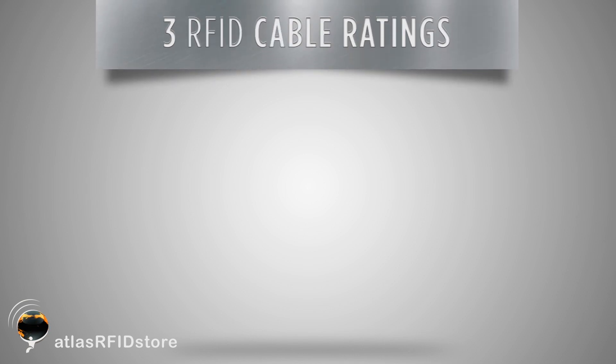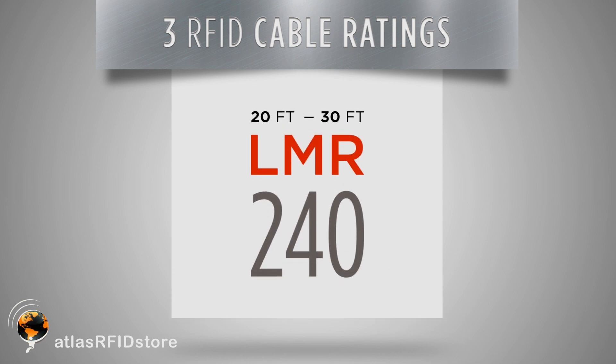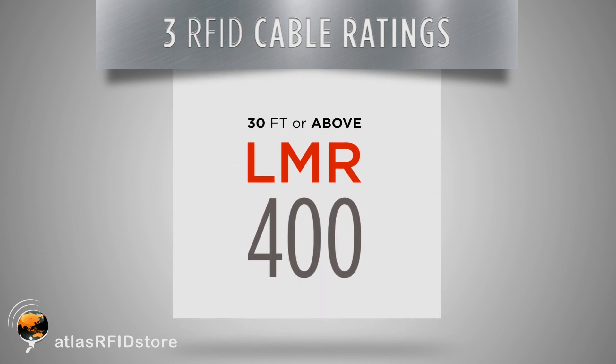There are three ratings that we typically recommend to our customers. For anything 20 feet or less, we recommend an LMR 195 rated cable. Anything between 20 and 30 feet, we recommend LMR 240 rated cable. And anything 30 feet or above, we typically recommend an LMR 400 rated cable.